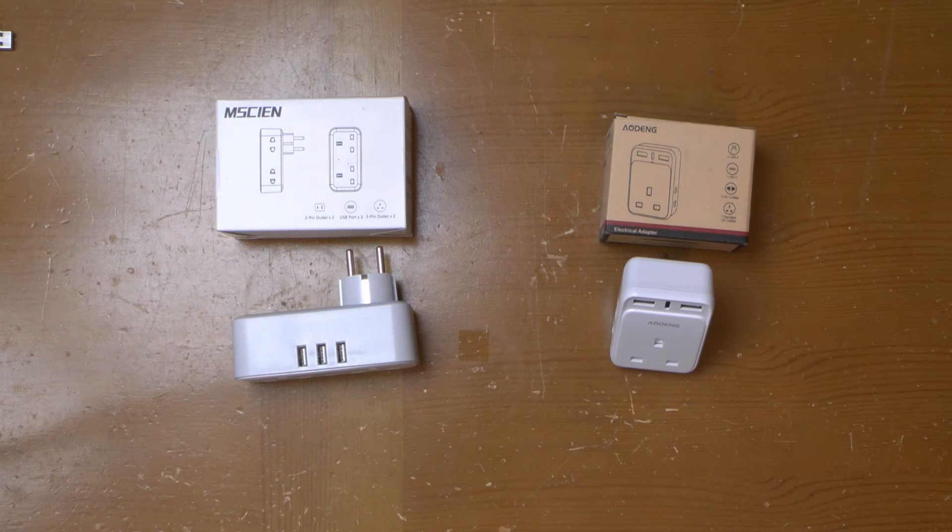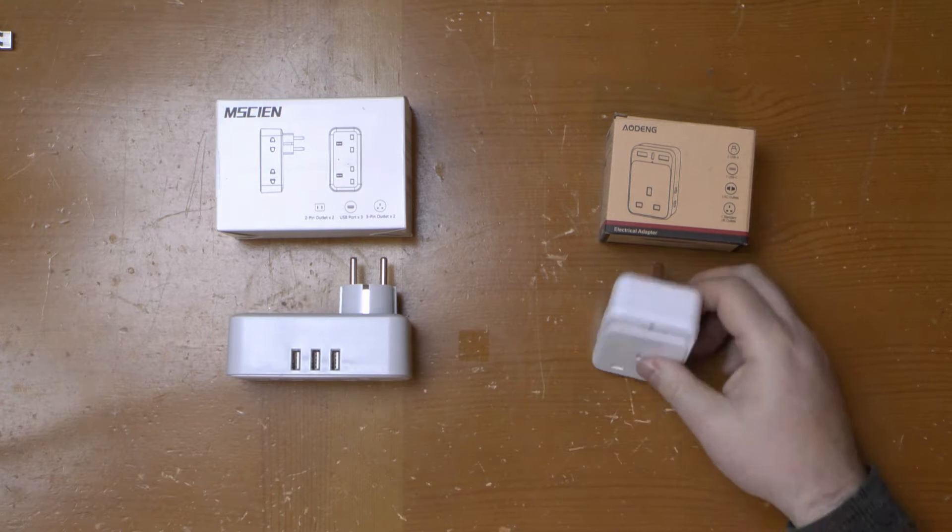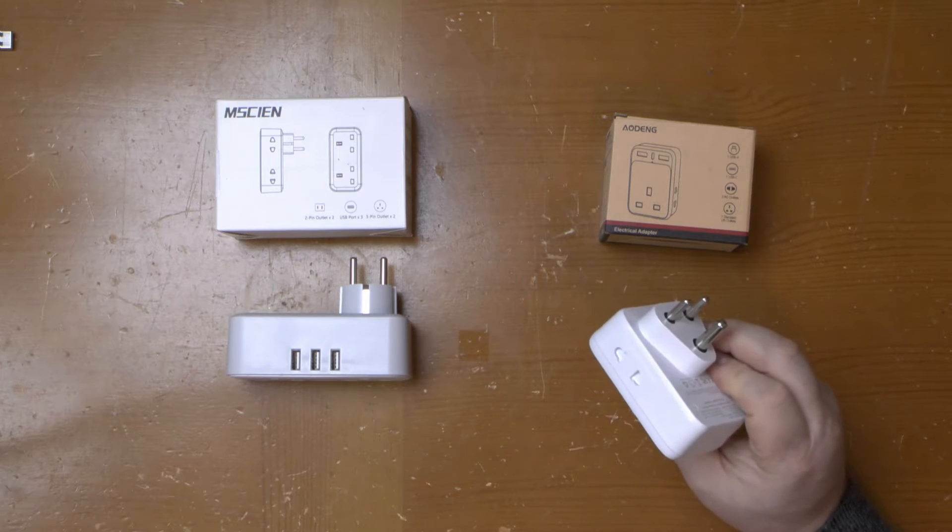Greetings. Here we've got a pair of travel adapters picked up from Amazon. One is for when you're visiting Europe. The other is for when you're visiting your Gran — or India.